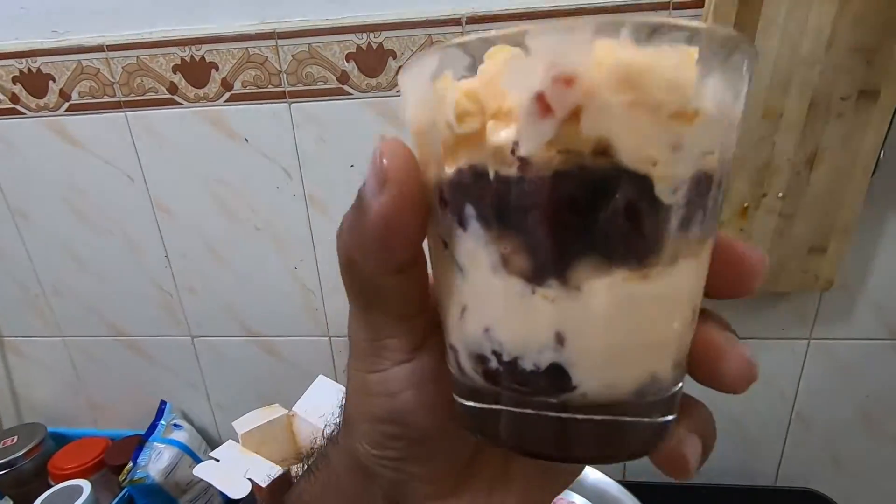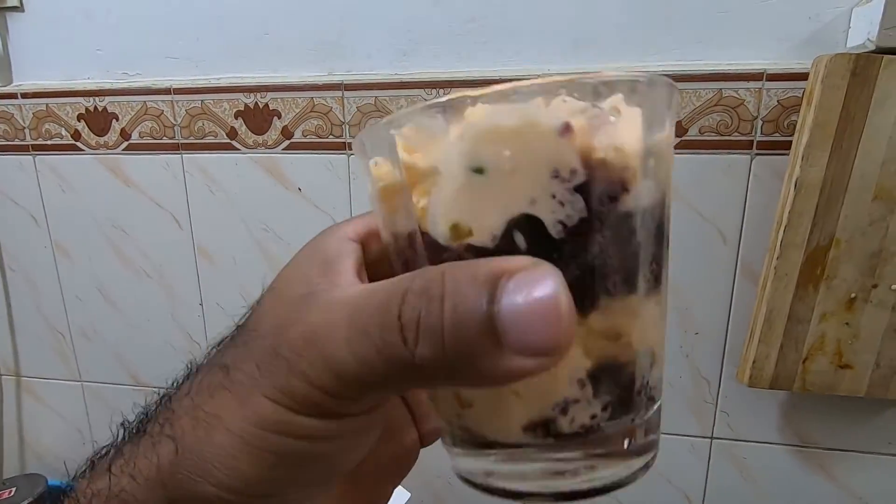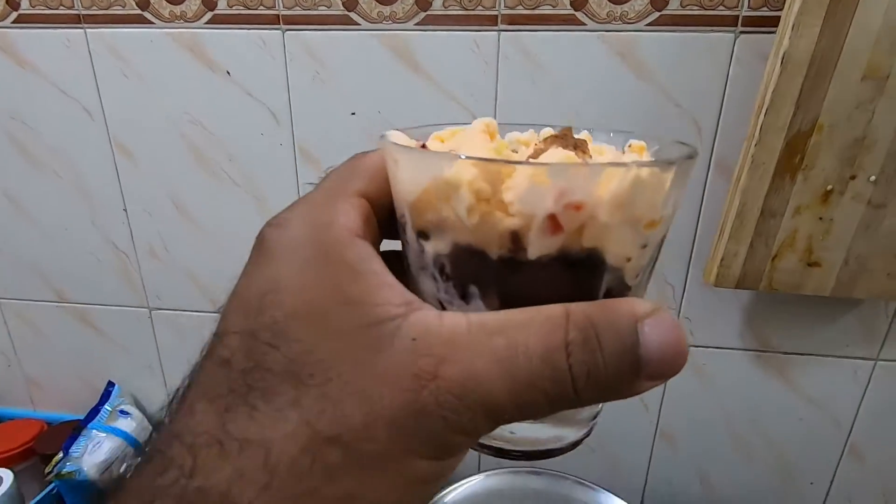And that's it — my red velvet in a jar is done. Now let's keep it in the freezer for some time. Close it and wait for 15 minutes, and then you can take it out.